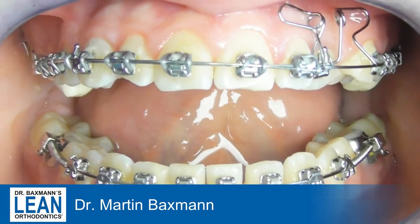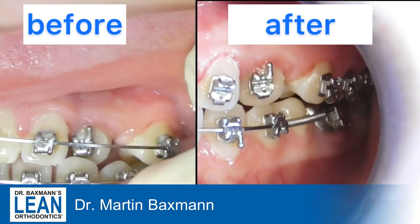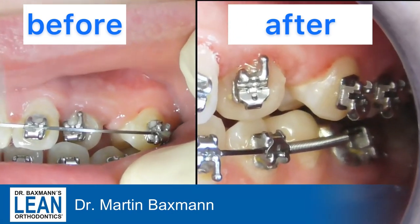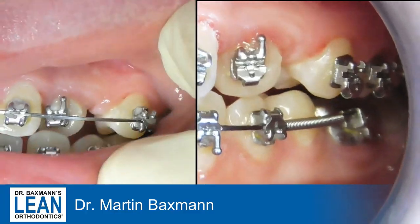Don't forget the bite blocks on the molars to allow that kind of movement and to be on the safe side. After about six weeks, the tooth has come forward nicely to the outside and crossed the occlusal plane already.